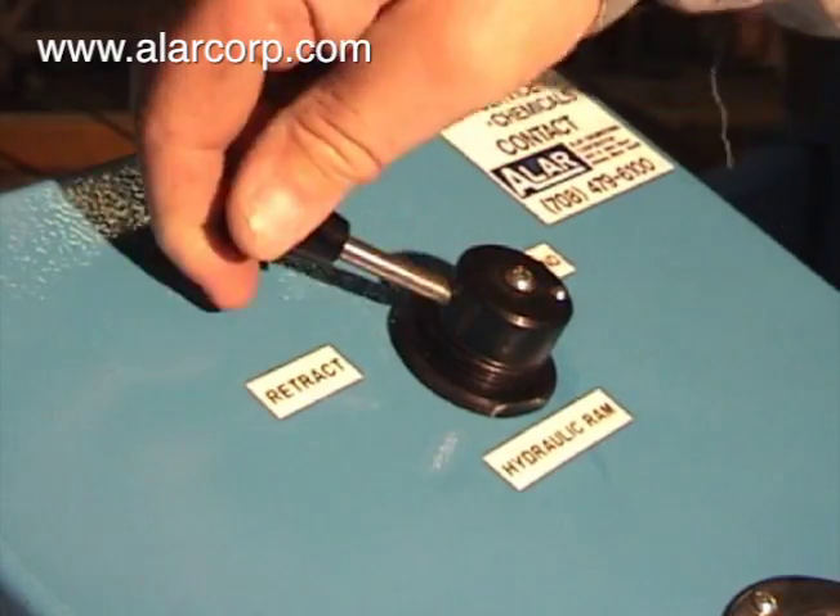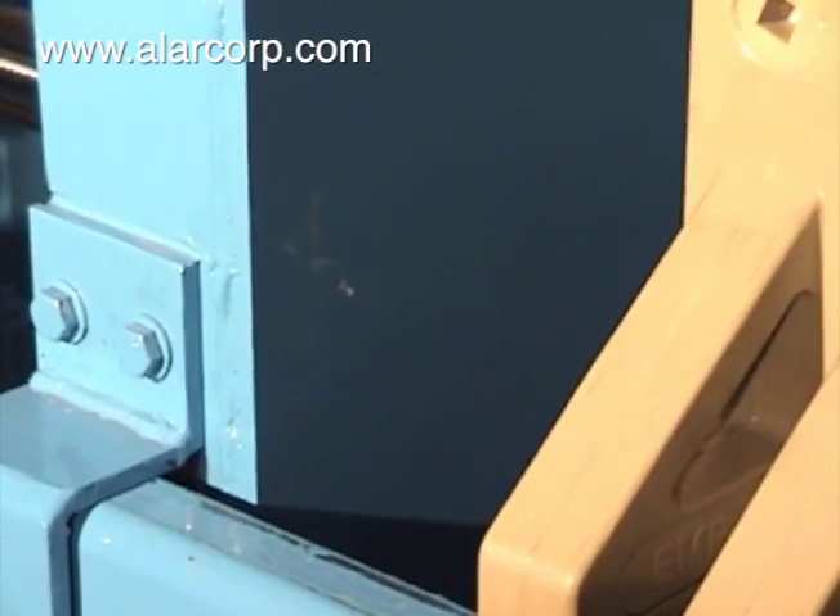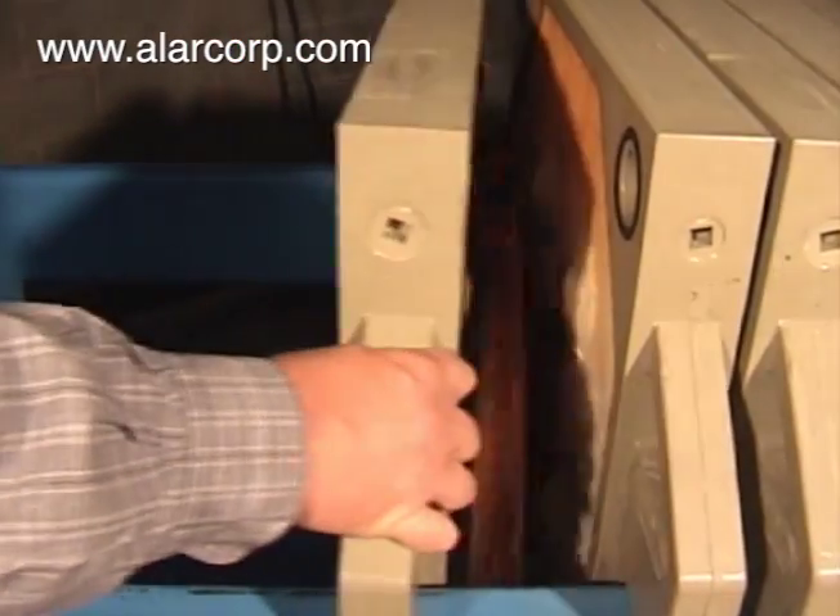After this, the operator retracts the hydraulic ram and separates the filter plates. The solid cake drops from the plates into a trough for disposal.